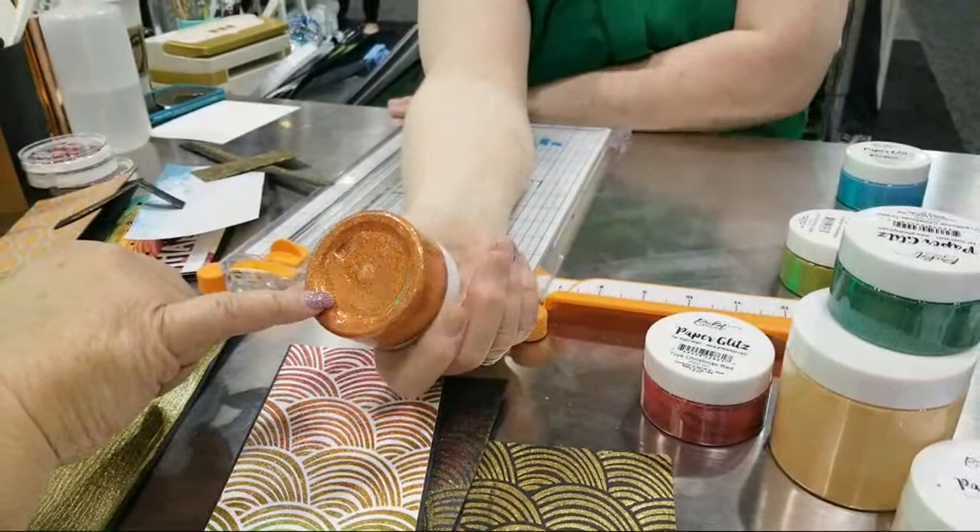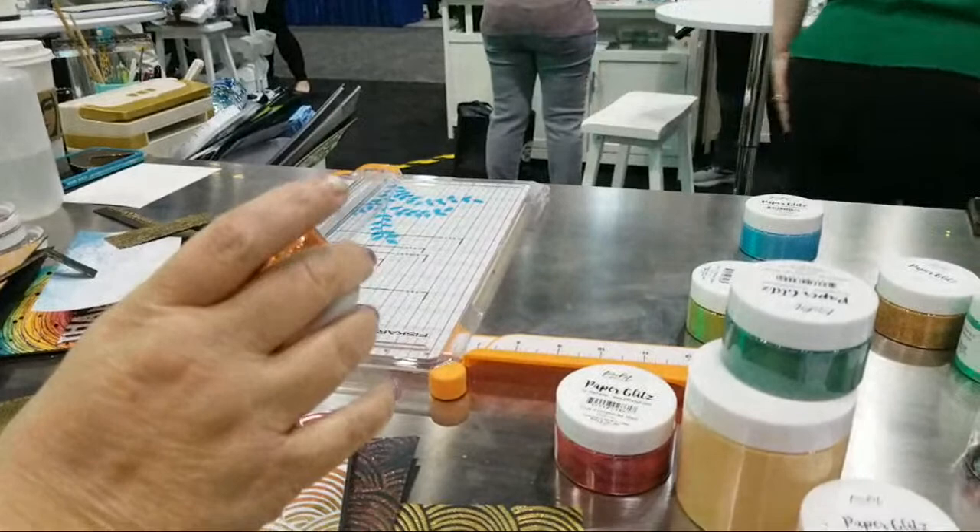And then here we have our Autumn Persimmon — so lovely. It's amazing for leaves. That's got red in it too.